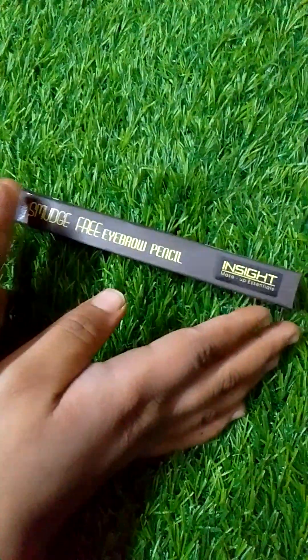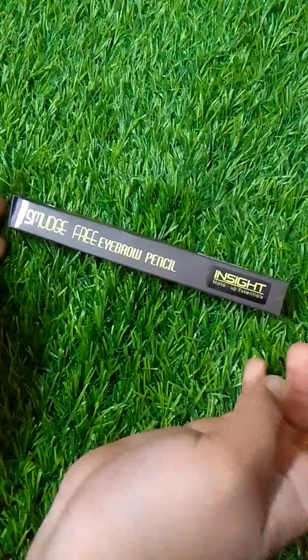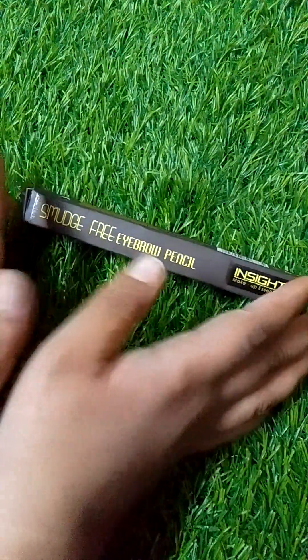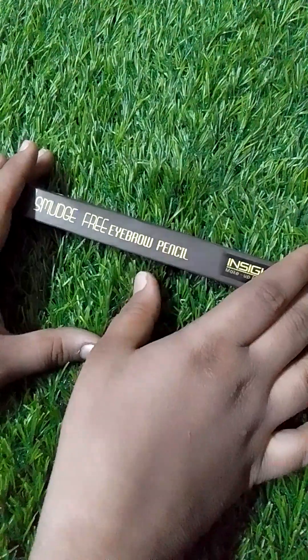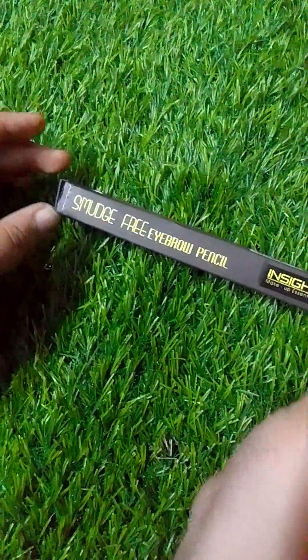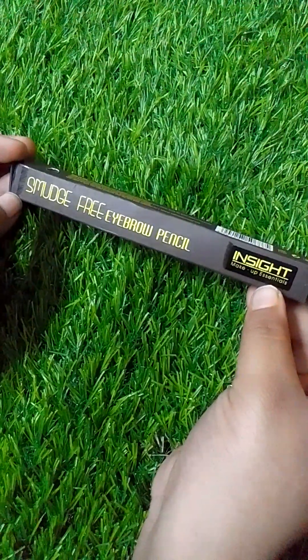Hello guys, welcome to my channel. I am going to share one more video today which is going to be the Insight Makeup Essentials Smudge Free Eyebrow Pencil. Before watching the video, please subscribe and support. If you like the video, comment down your suggestions and click the bell icon. Now we are starting.